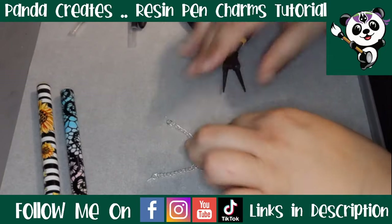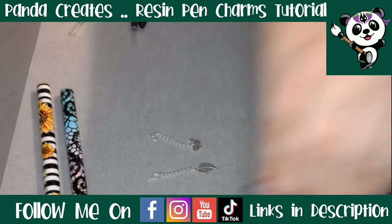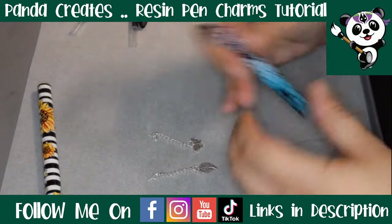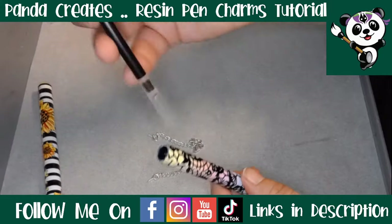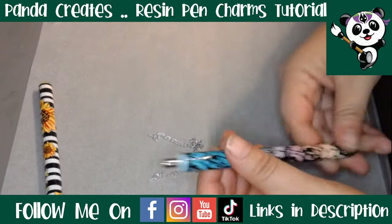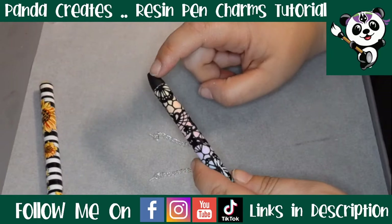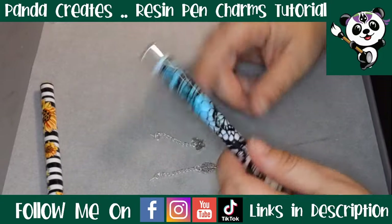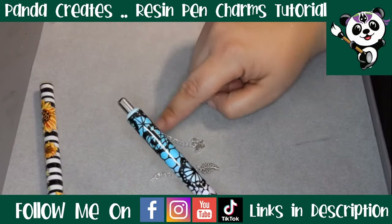Once you've got your charm all connected to the chain, put your pen together: silver bit goes in first, then the little black clicky bit, then the ink, and then your end piece. Now once the charm is attached you're not going to be able to pull this bit out anymore. They are still going to be able to twist to the bottom and replace the ink refills, so it's still a refillable pen — but this bit, once the charm is attached, that's there permanently.